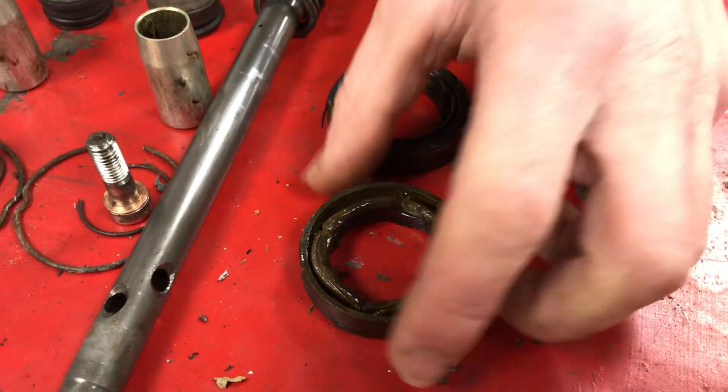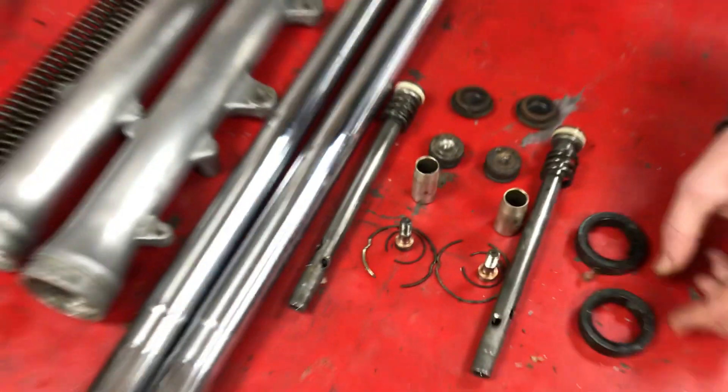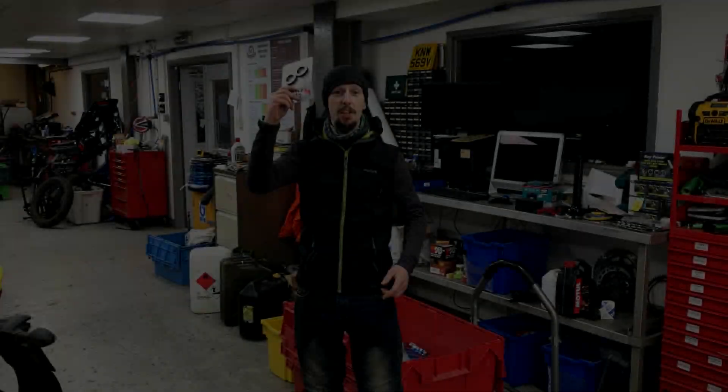We're going to put some new fork seals in because these are not new — they're right royally rogered. We'll see what else we need. So we're going to start rebuilding this. New seals!